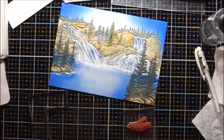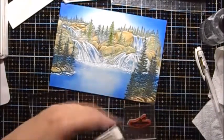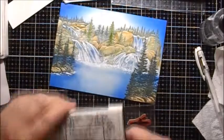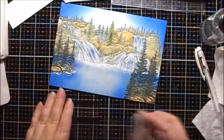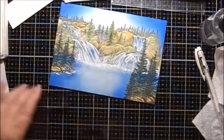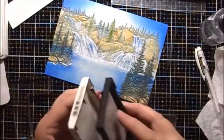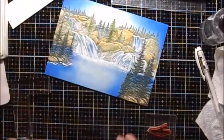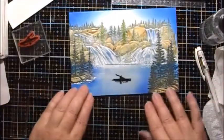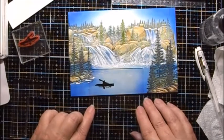I think I'll stamp the little kayaker into the water. I'm going to use some VersaFine Black Onyx ink and my stamp positioner, because I'm going to want to get it positioned just exactly right — maybe about right here.